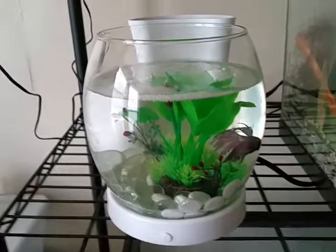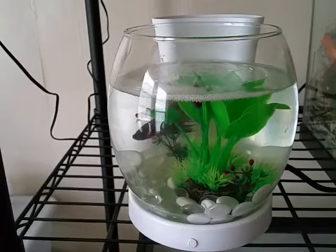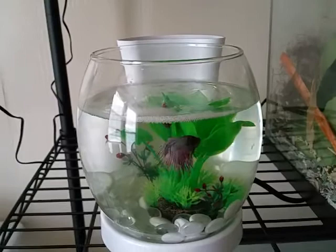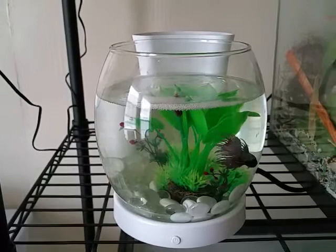I will say this is a nice Betabowl, but I do not recommend having this as a permanent home for your betta. Especially considering the cost — it's over 20 bucks new. You can buy a decent actual tank for about 30–35 bucks for a betta, and it'd be a lot better and a lot bigger.